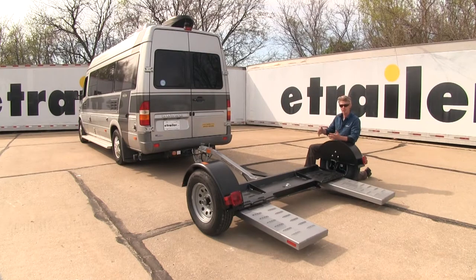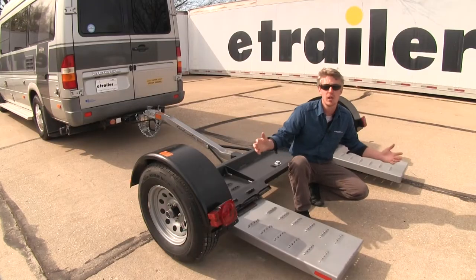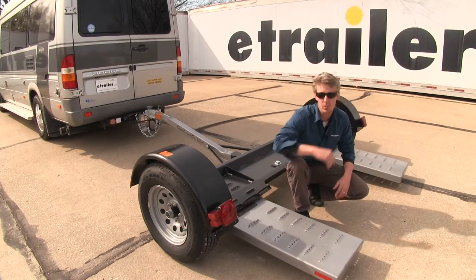Because it has electric brakes, it's going to make for safer stopping and it's going to reduce the wear and tear on your RV's brakes. It's fully wired for brake lights and turn signals, and it even includes a license plate bracket.